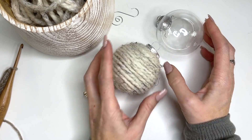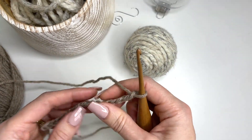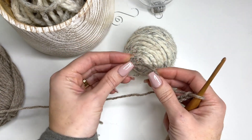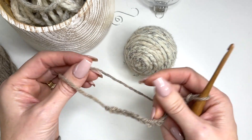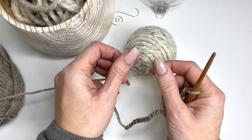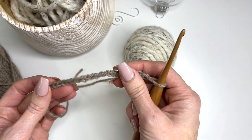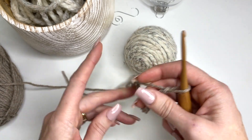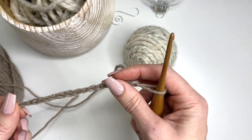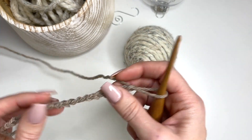Another option, if you want to use worsted or whatever you have in your stash and you don't have any super bulky, you can just create a chain. So the yarn is bigger and easier to glue — just gluing a thin yarn like this would be a little awkward. You can keep chaining out and gluing as you go. We did a pile of ornaments like this last year in velvet and it looks really beautiful.